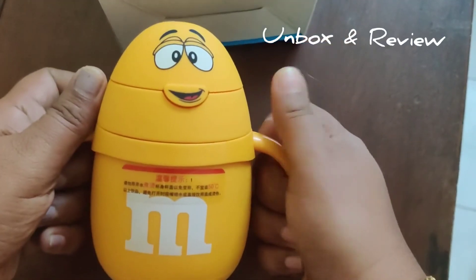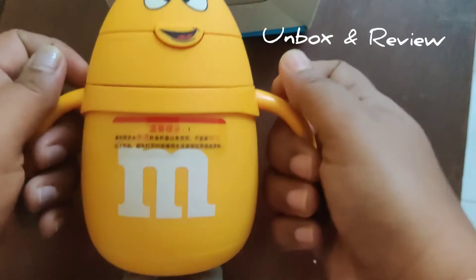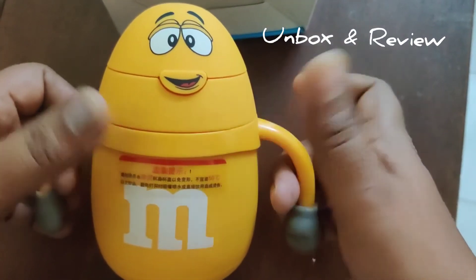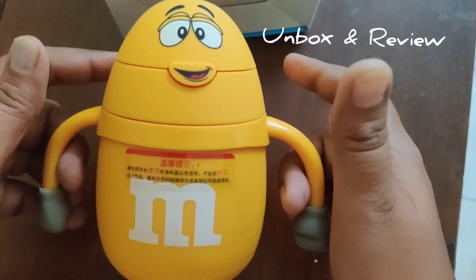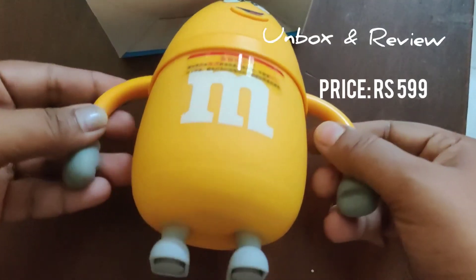I'll be updating my opinion about this product after using it in the comment box — please check that section out, guys. I will also leave the link in the description box and mention the price on the screen. Thanks, guys!